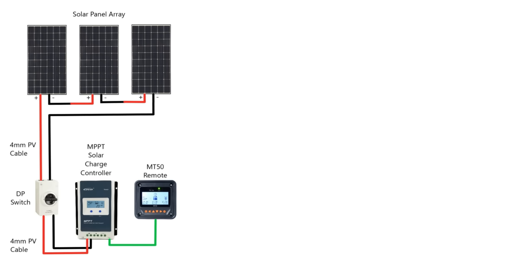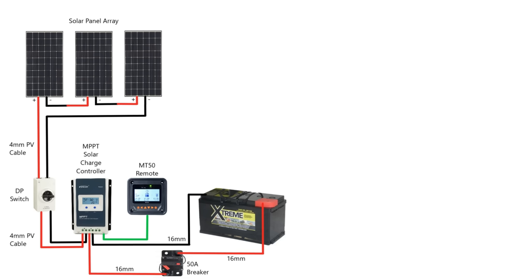That's the generation side — the solar panels and the charge controller. We need somewhere to store that power and that's where we use leisure batteries. There's a big debate about lithium or AGMs or different types of lead-acid battery. I'm not going to go into that in this video, but I personally chose AGMs purely from a financial point of view and the capital cost.